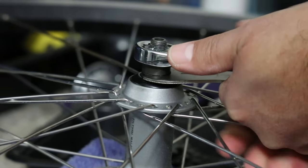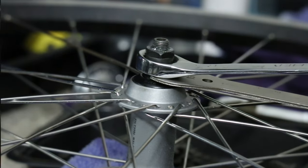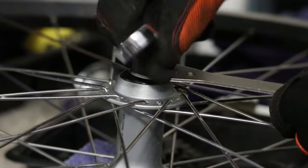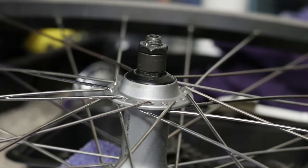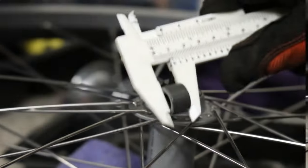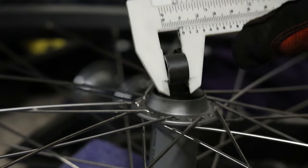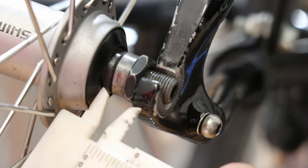First off, what we're going to do is loosen the lock nuts. We're going to loosen that off, and then we're going to replace the spacer. As you can see with the caliper, it's 11 millimeters. What I did is I just replaced it with a 6 millimeter.